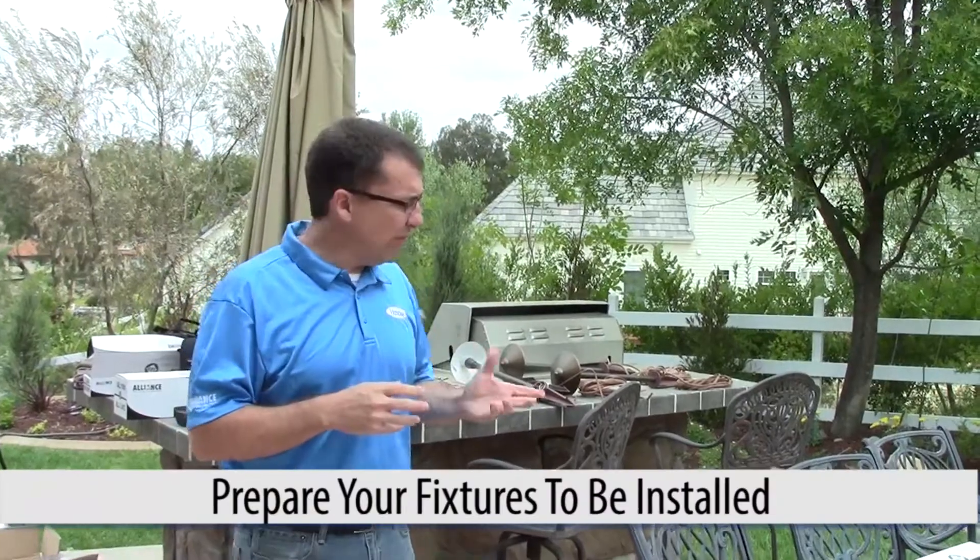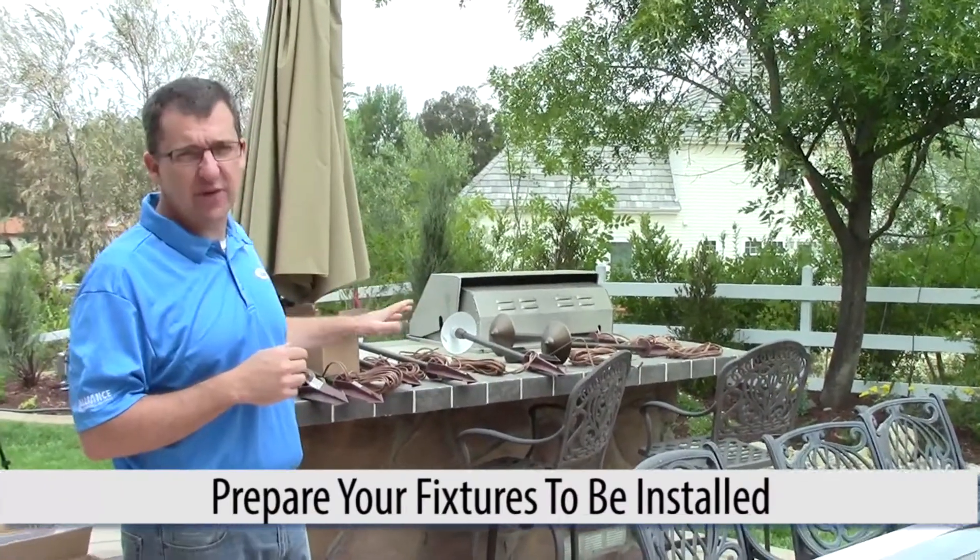We need to talk about — we just got to the job site. What is the first thing you're going to do on a job site? So what we've done here is we've prepped the fixtures. First thing I'm going to do is just get the fixtures ready.